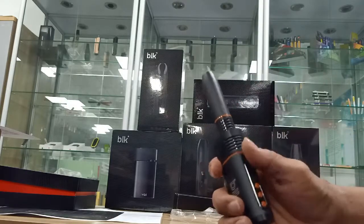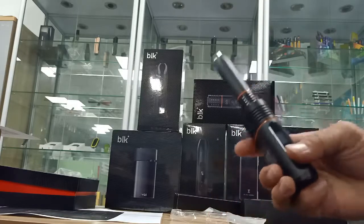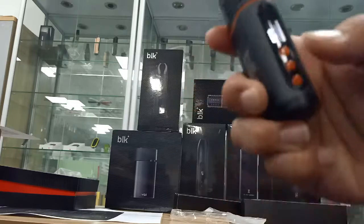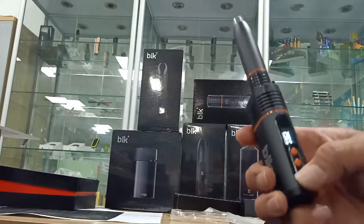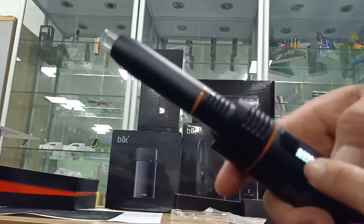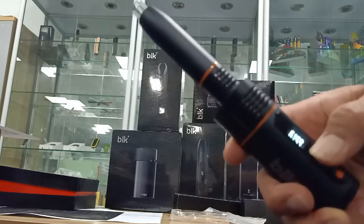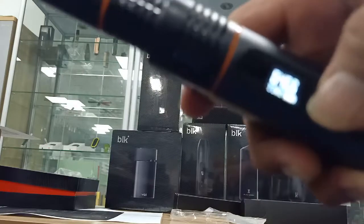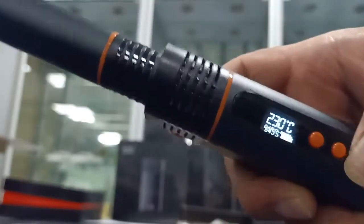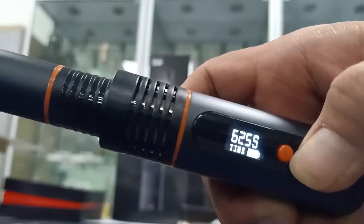If you don't press any button it will automatically turn off. Press and hold again for three seconds to turn it on. Then three clicks and you can add or reduce the time as you like.